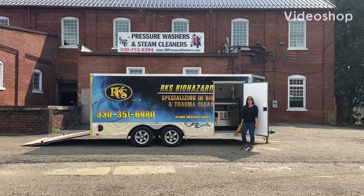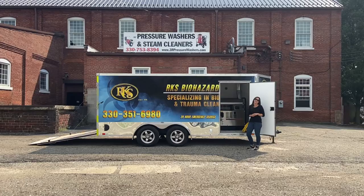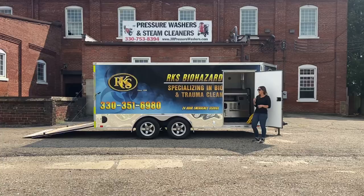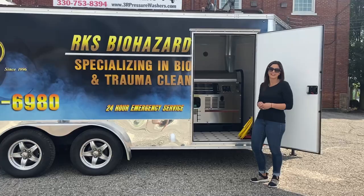Hey guys, it's Ashley with 3R Sales and Service. Today we're taking a look at a 16-foot tandem axle trailer that's equipped with both a hot water eight-gallon-a-minute washer and a cold water five-and-a-half-gallon-a-minute washer. This particular trailer has a 7,000-pound rating. This customer brought this trailer to us, so it might have a few differences than we normally have, but it does have the aluminum wheels and some flashy extras — it's a very nice trailer.